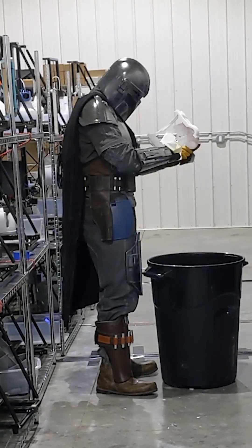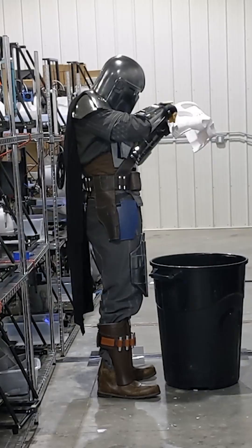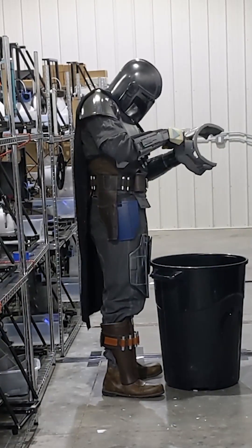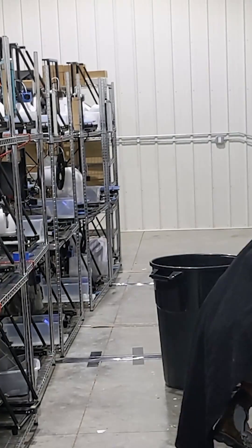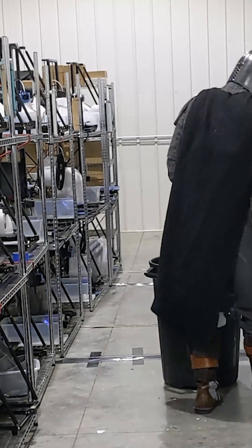Hi everyone, this is Aaron from the Galactic Armory. I wanted to start a new series where I go over some of my most common 3D printer problems and exactly how to fix them. Right now I own about 75 CR10V2 3D printers, and even if you don't own that specific printer, a lot of what I'm going to cover here can be applied to other 3D printers as well.